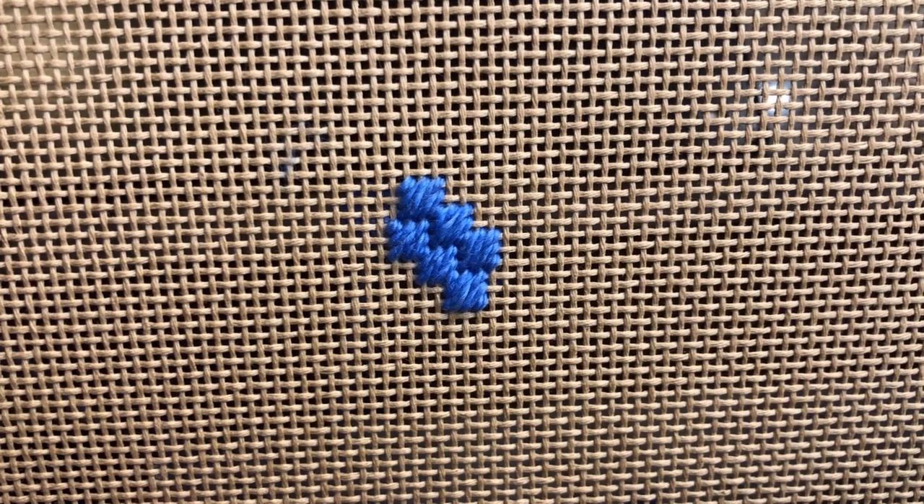So once you've completed a couple of rows, that is all there is to it. Try it with some silk and ivory or silk lamé or other complementary fibers to give it a bit more movement.